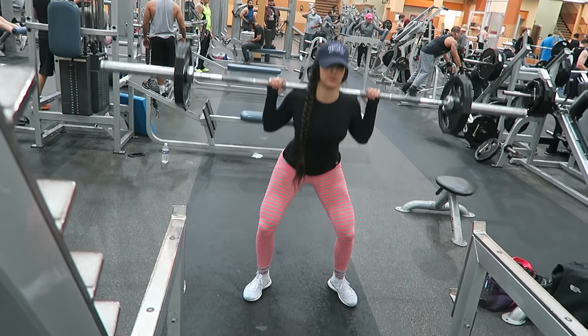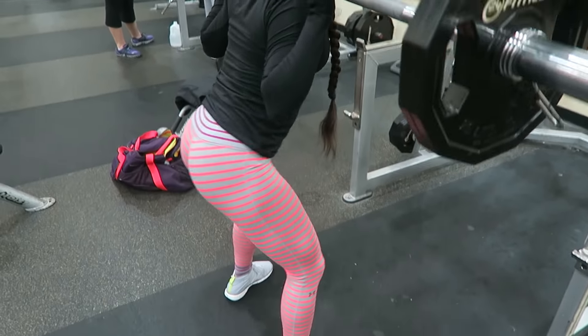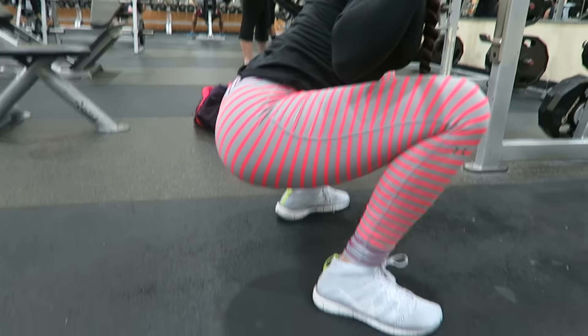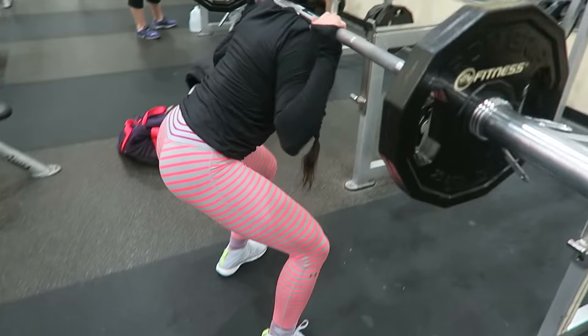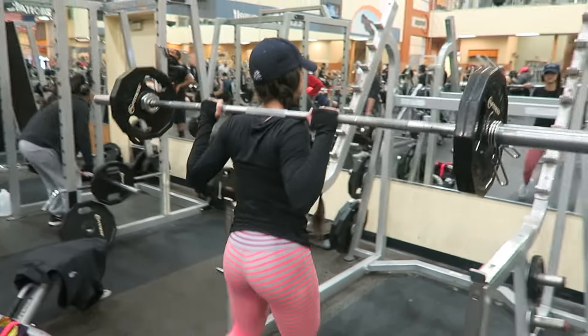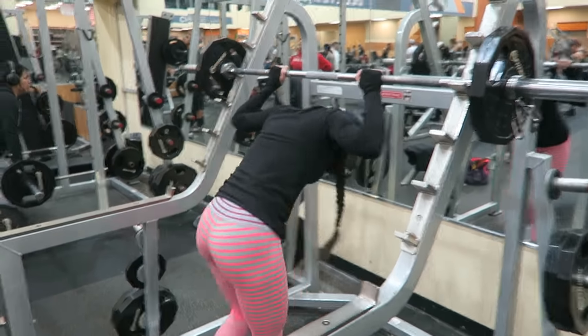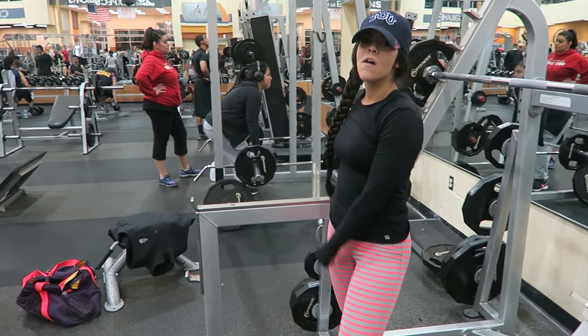...you may need to lower that weight and start incorporating hip flexor movements before performing this exercise to help with that problem. You could also do different variations of squats, which I could make a video on if you'd like — let me know in the comments below. Fun fact: squats work 75% of your muscles with one single movement, so don't forget to squat.